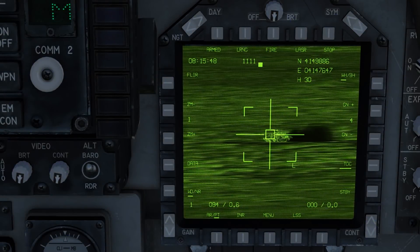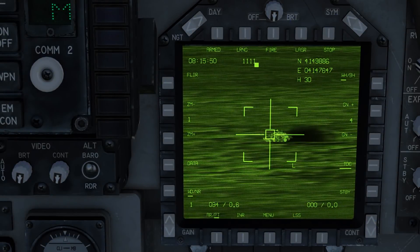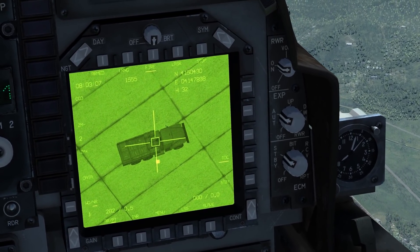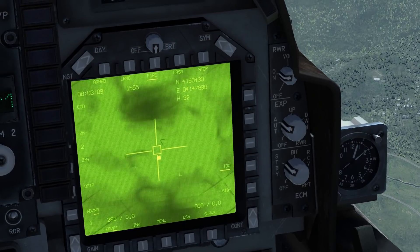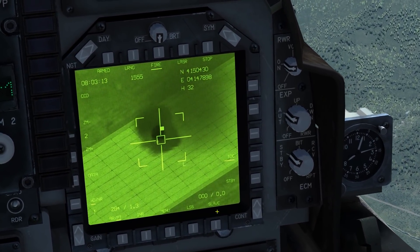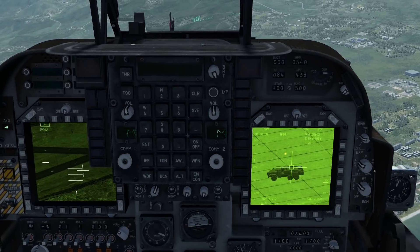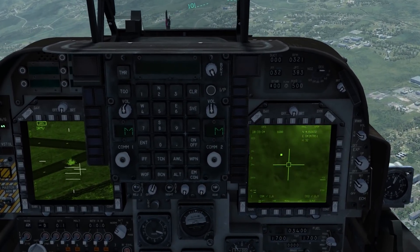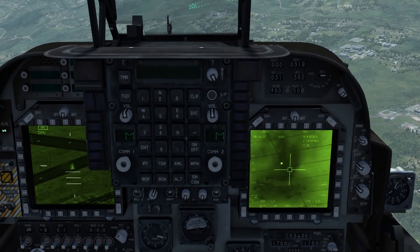The DCS 1.5.8 branch has received an update that has made the targeting pod, or T-pod, mostly functional. You can now laze for laser-guided bombs, buddy laze, and also use it to guide Mavericks. DCS 2.2 at present does not have these features, but I expect they'll be added soon, if not when the merge happens with DCS 2.5 at the end of the month.